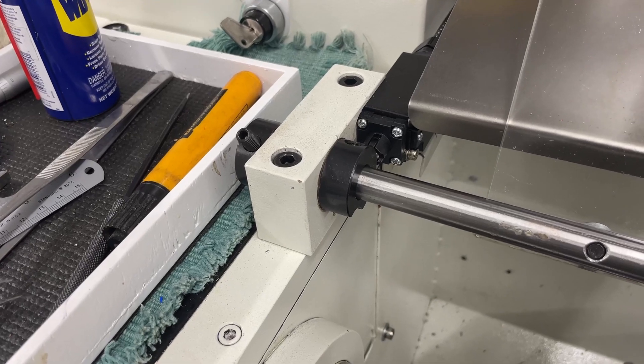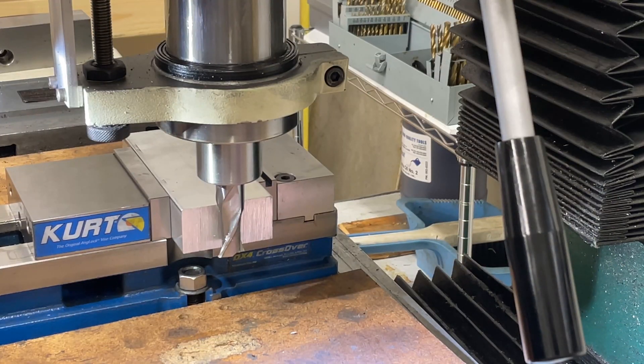I've got my block of aluminum here for the riser, and I've got a three-quarter inch end mill which has just long enough flutes to clean up the sawn sides. So that's what's next.